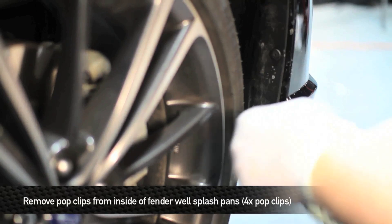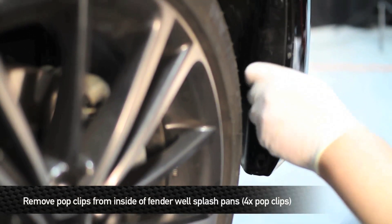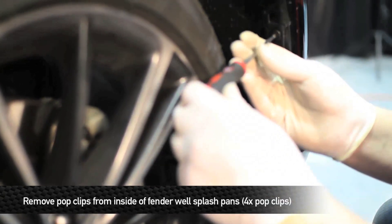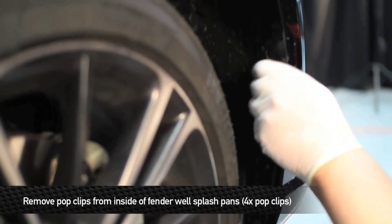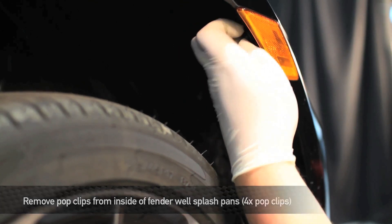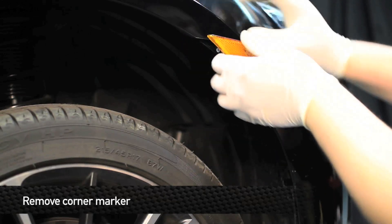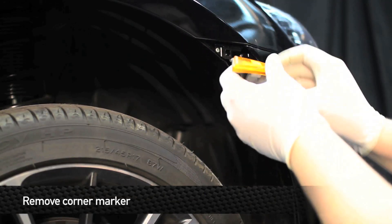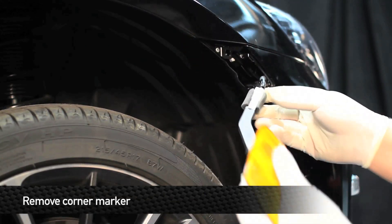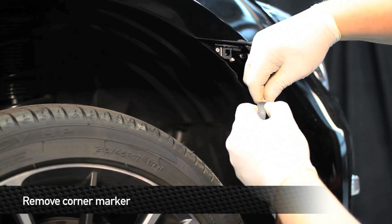Next, on both sides of the car, remove three pop clips that go from the fender to the splash shield, and one pop clip that goes behind the corner marker. Next, remove the two corner markers from the bumper. In order to remove these, pull on the back corners of them, and then as you're pulling them out, twist them a little bit. Once you have them out, go ahead and unplug them.